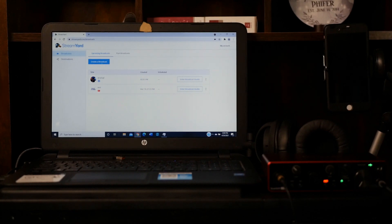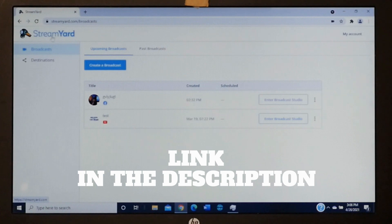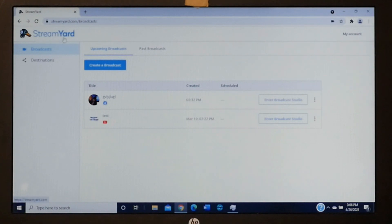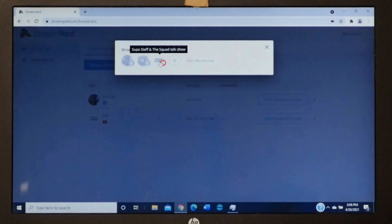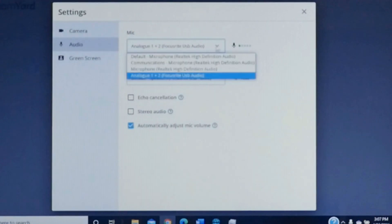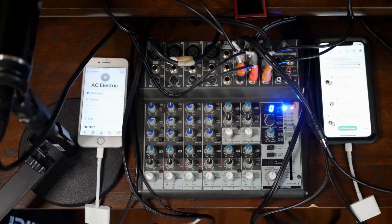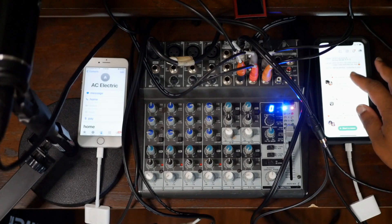Next, open webcast software that allows you to broadcast on Facebook and YouTube. Today I'm using Streamyard.com. I really like Streamyard — you don't have to download it to your computer, you just log into the website, and for $30 a month you get access to all of its great features. In Streamyard, choose your Facebook page or YouTube page — or both — as your broadcast destination. Then select the Scarlett interface as your audio source in Streamyard.